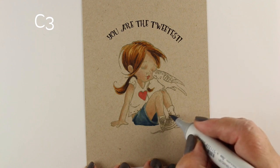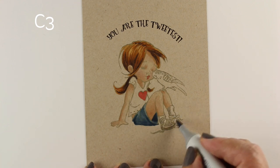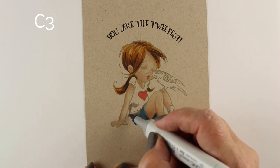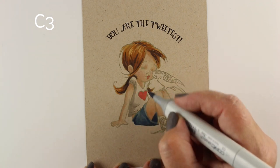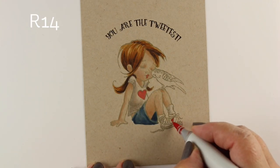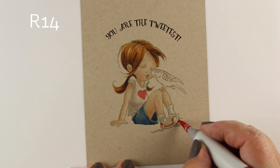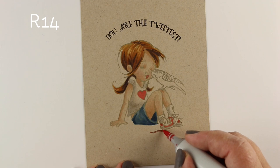I added a little lip color, then started working on the areas that are going to be white — she's wearing a white shirt and has white tinnies, so I need to add some shadows onto them. A C3 blends in fairly softly on its own, but I'll use a little C1 to blend it out more. Then for her shoes, let's give her a little bit of red, with some red shoelaces for fun.